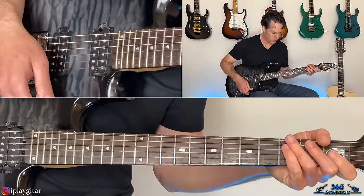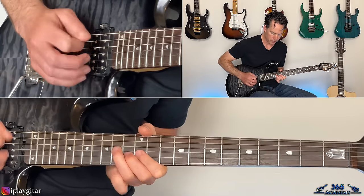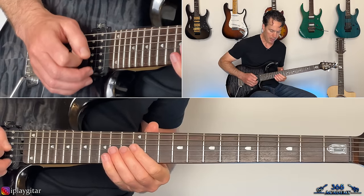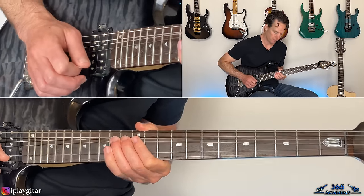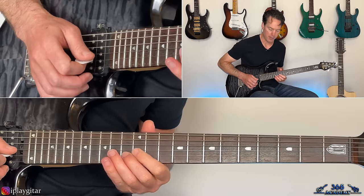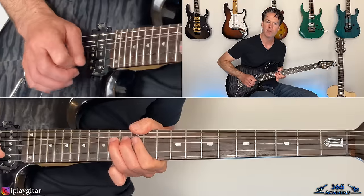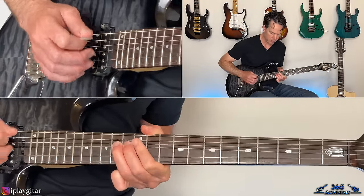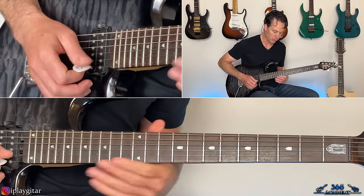Then there's a bend at the fourteenth fret on the G, then twelve and thirteen on the B, and back into that bend at the fourteenth fret on the G — release the bend. Then pick it again just to keep it ringing.